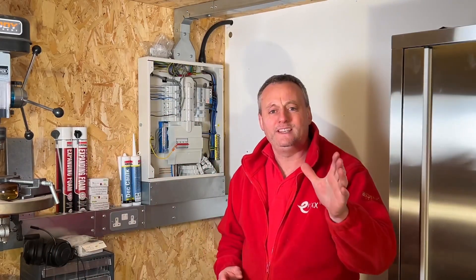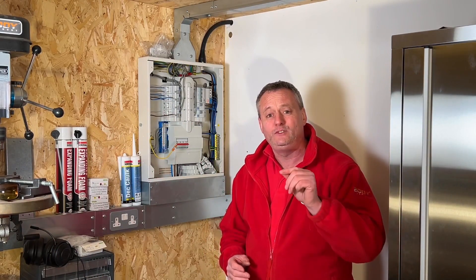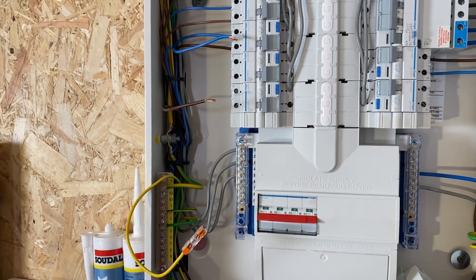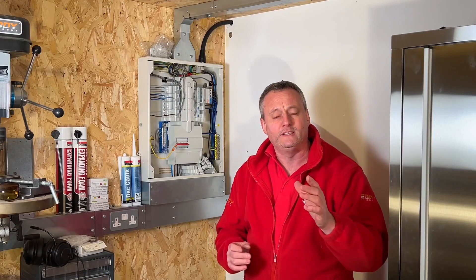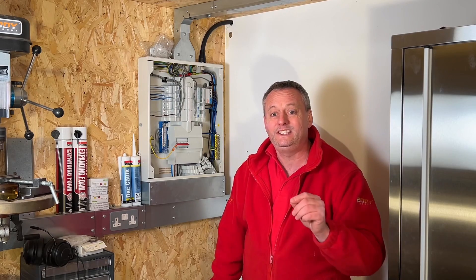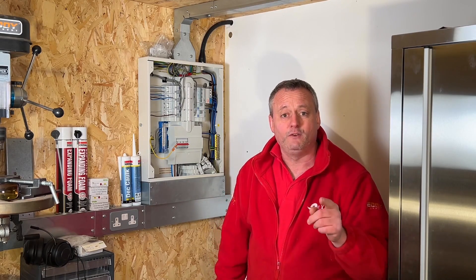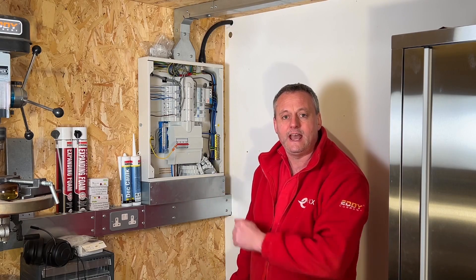It's just a case now of getting the fly leads reconnected and the covers back on. As Rick goes off to choose the biscuits for the next video, a little tease: looking inside the distribution board I can see all three conductors are disconnected on this radial socket circuit, however one of them needs to be connected in order to carry out the insulation resistance test. If you want to find out what that is, check out the video on screen.